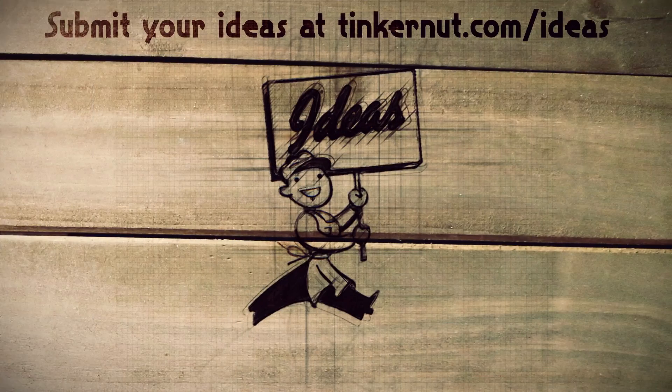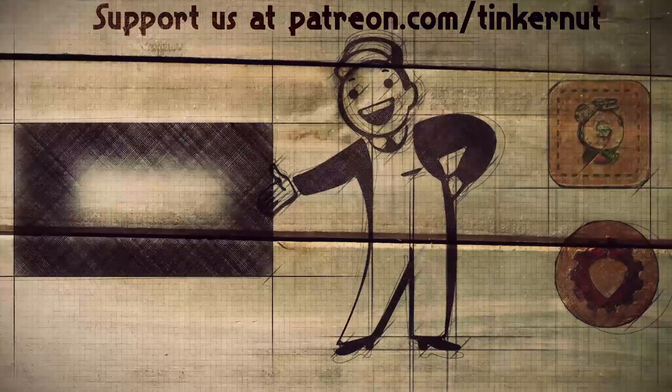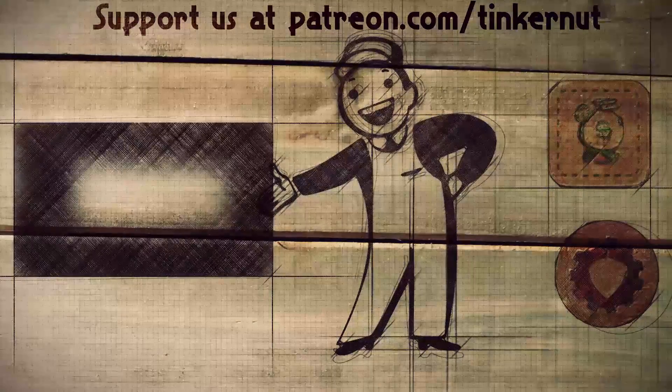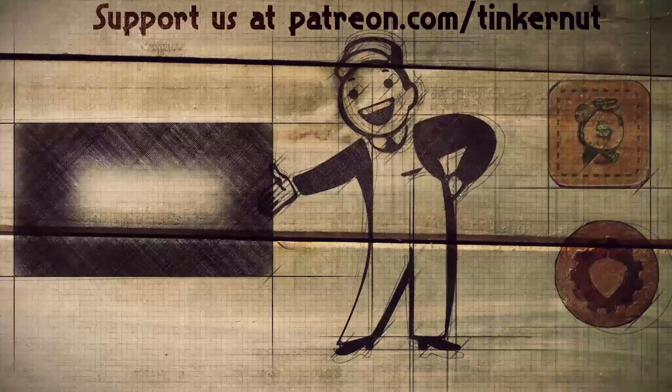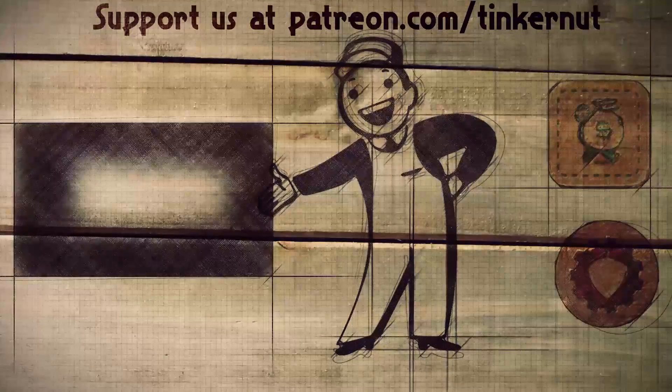There are still a lot more laptop parts we can reuse — laptop or otherwise. What would you like to see me reuse? Let me know in the comments below. You can also submit ideas or vote for your favorites at tinkernut.com/ideas. Click here to watch more videos like this, and if you got any value out of my show and would like to give some back, please consider liking, subscribing, or following me on social media. That's it for this tutorial — for more, go to tinkernut.com.